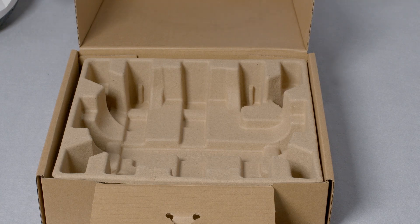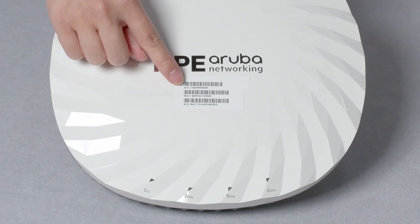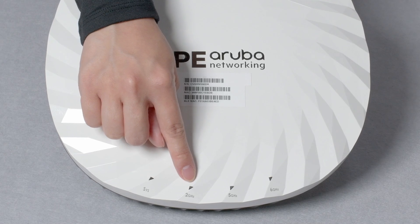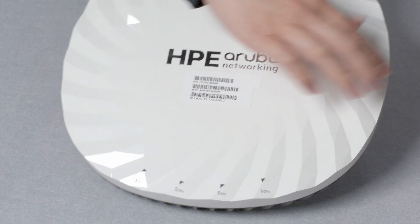There is nothing else in the box. On the front, you can see the removable sticker with your serial number and MAC addresses. On the bottom, there are 4 LED lights. These indicate the system status and the status for each of the 3 radios.